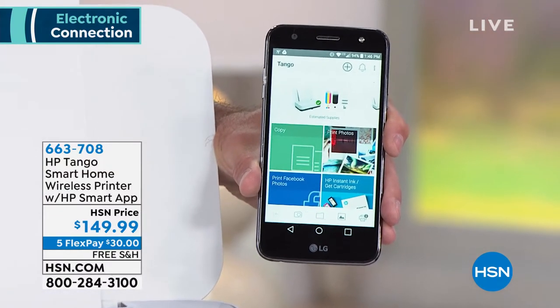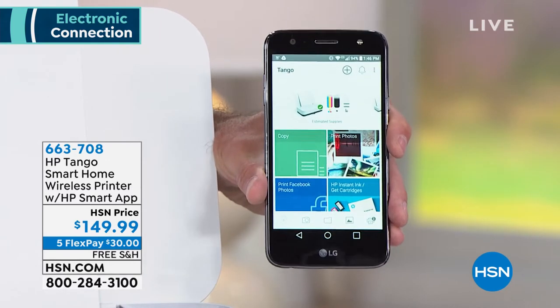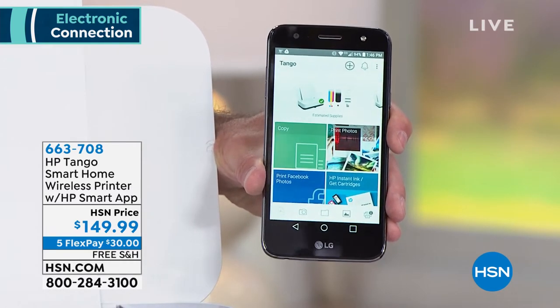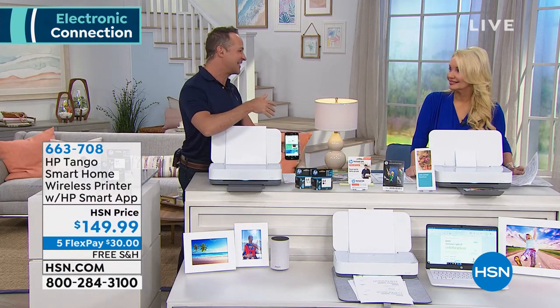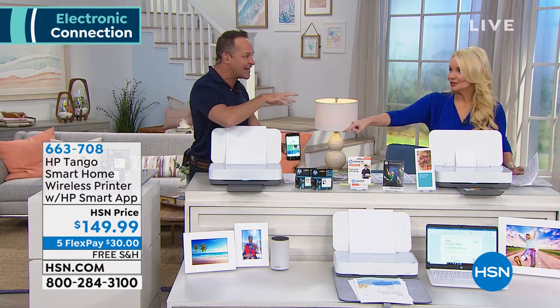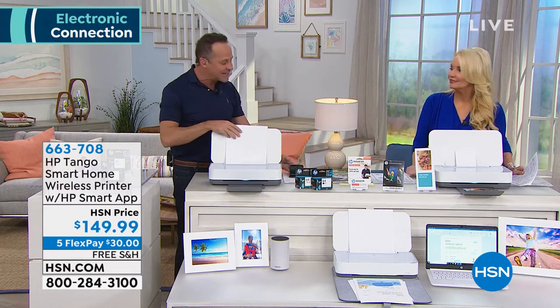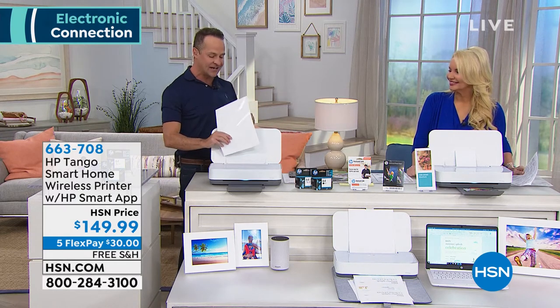Even if you're out and about, you get your kid's homework in your email and you're like, oh, I need to print that — you can print it from anywhere, and you'll know if there's paper, if there's ink. What if there's not ink? There always will be ink, actually, because you're gonna use HP Instant Ink, and it automatically comes to you, so you never have to go shopping for ink. Because it knows, and it lets HP know before you run out of ink, and they send it to you.